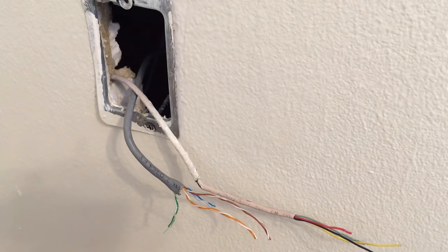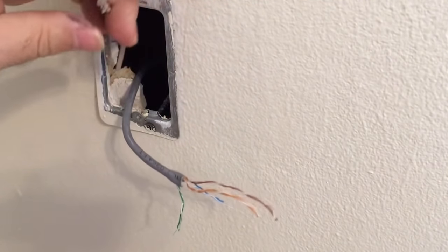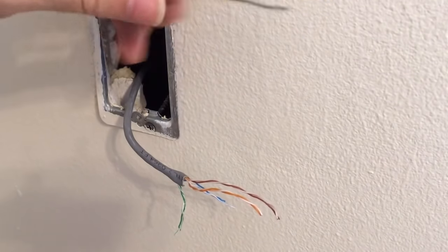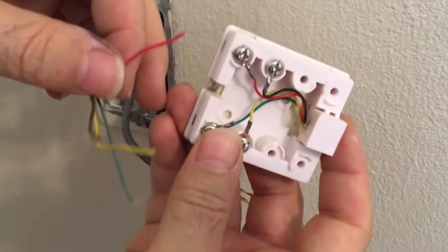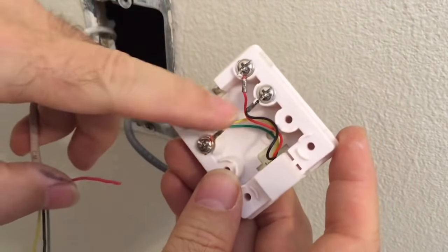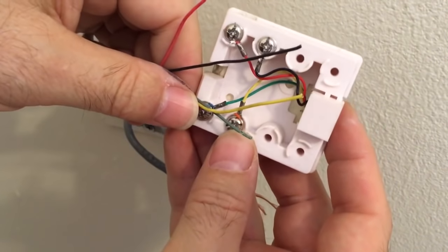Now that you understand the demarc, let's say we've got some wires coming from the demarc. On a screw post jack, you've got red, green, yellow, and black terminals. You just match the colors: red to red, green to green, yellow to yellow, black to black. That's all you have to do — just match the colors.